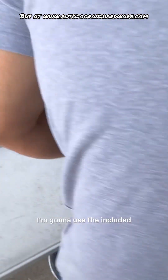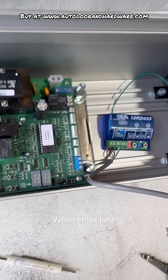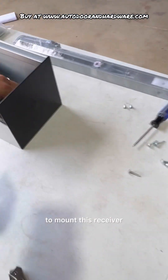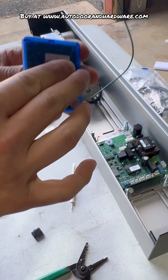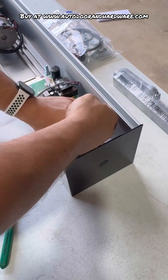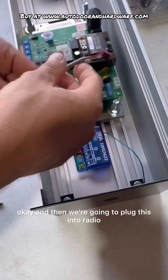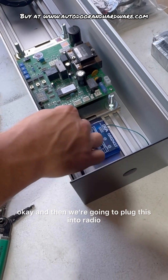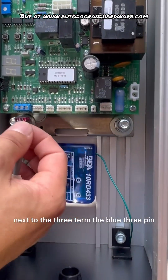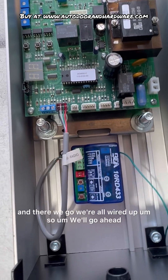I'm going to use the included Velcro strips to mount this receiver so that it can come out easy. That looks good right there. Then we're going to plug this into the radio. You'll see it's the first four-pin connector next to the blue three-pin terminal block. And there we go — we're all wired up.